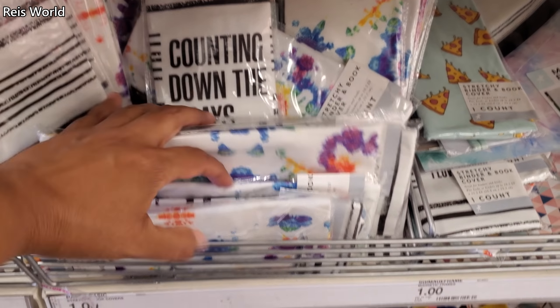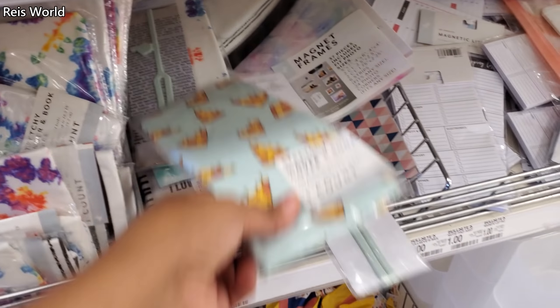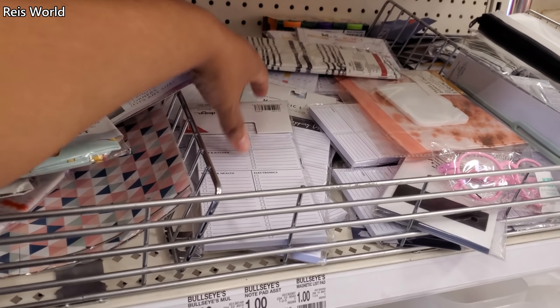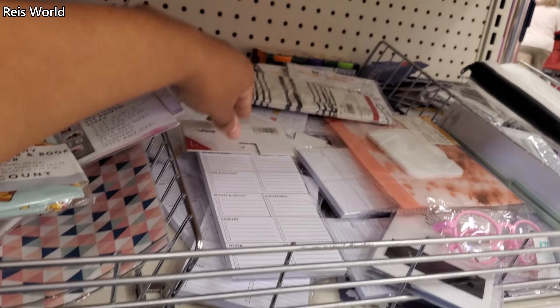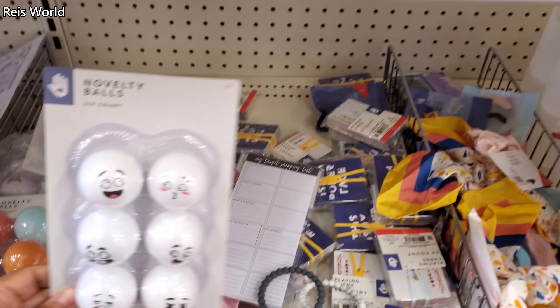These are binder covers — there's a pizza one. And look, a 'My Target Shopping List' notebook — how funny! Those are a dollar.